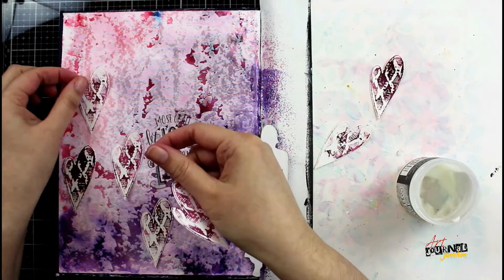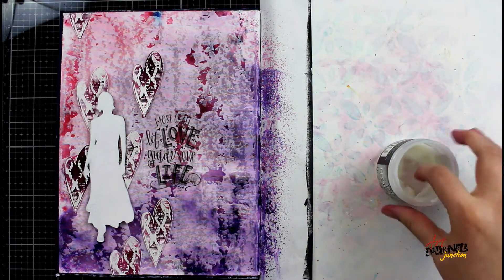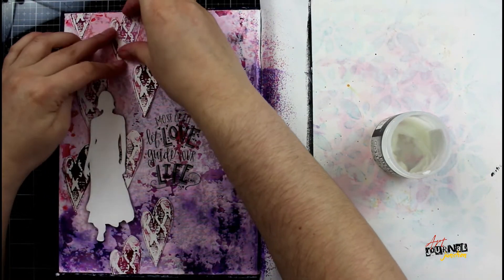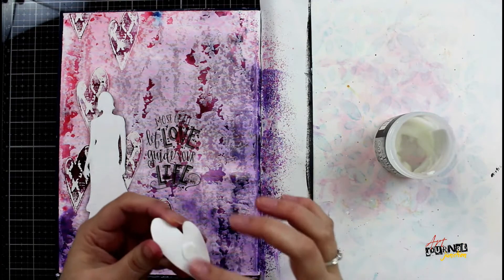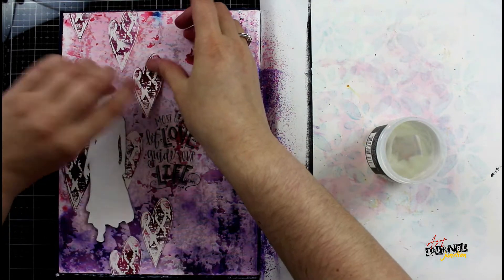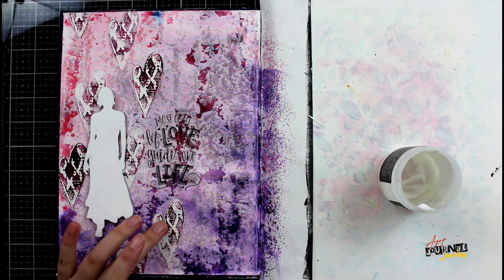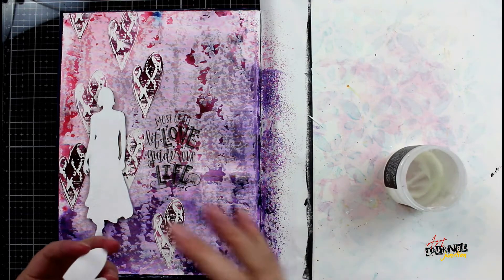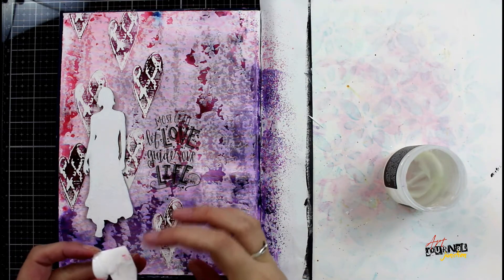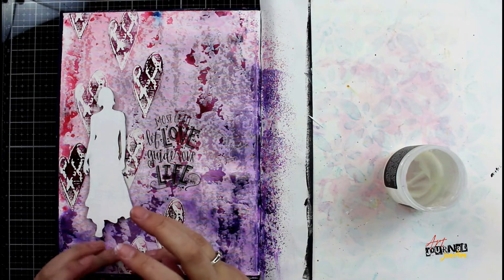Now I can begin laying out all of my elements and deciding where I want them placed. I'm placing the hearts and then also the silhouette, moving things around as I make my decisions and visualize how everything will look. Then I'm going to lift each element individually, place some Distress Collage Medium on the back with my finger, and glue it in place. When working with a lot of elements, my preferred method is to lay everything out first, then lift each piece and glue it — that way I know how everything will look and I don't make mistakes or run out of space. For elements going off the page, I trimmed the excess before gluing so the edge sits perfectly flat along the edge of my page.